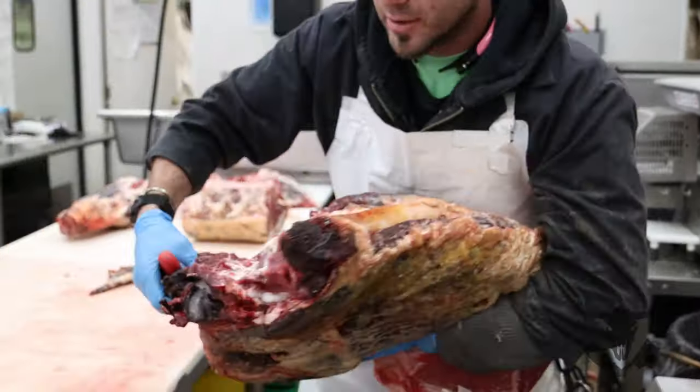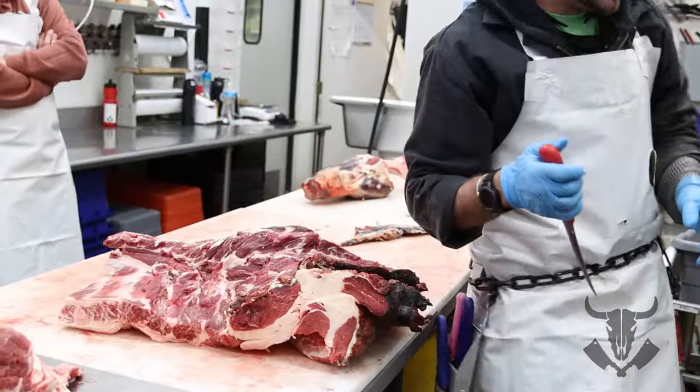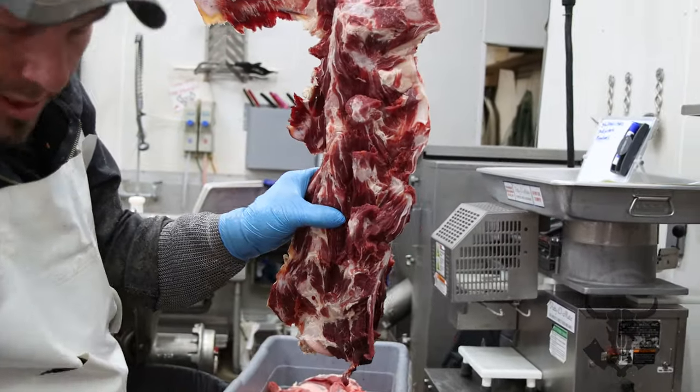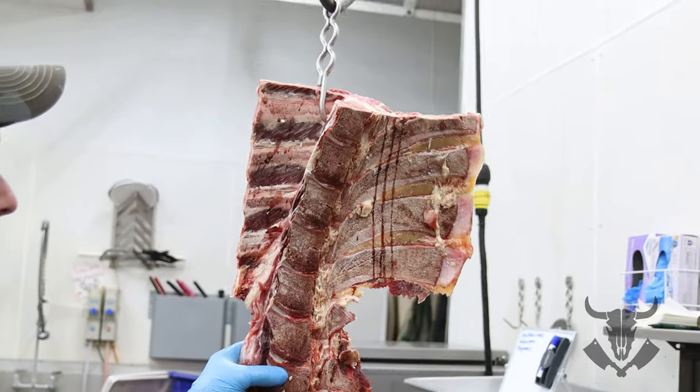I took that atlas bone off so that can just come right out the bottom. That's how you bone that out, and there's still a little bit of trim in here that you can go back and get. As it's hanging up and you peel these off, you can get a lot more of that trim a lot faster.